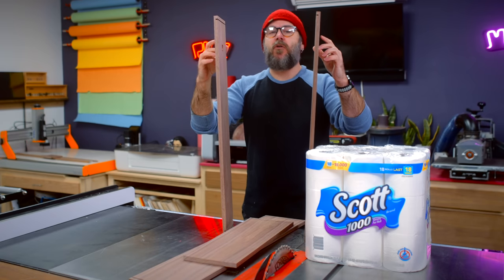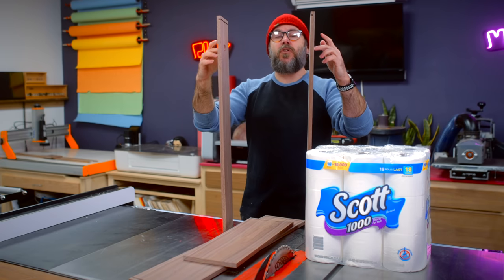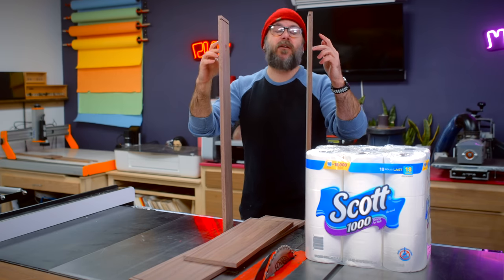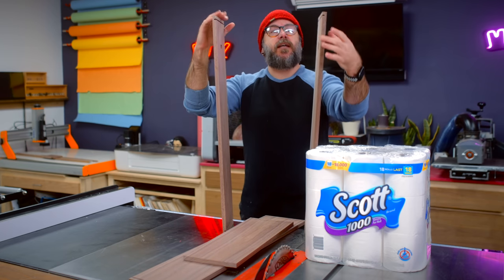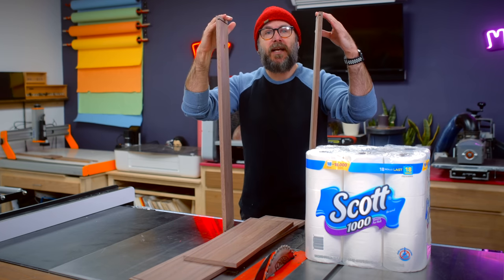I went ahead and drilled holes on the two side pieces. These holes will hold the dowel, which will then hold the roll of toilet paper. The next thing I need to do is put a miter on all four pieces and glue this up.